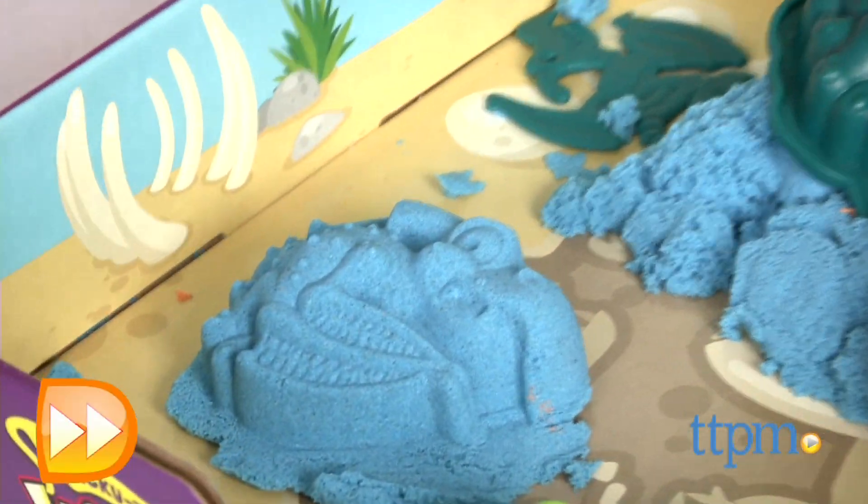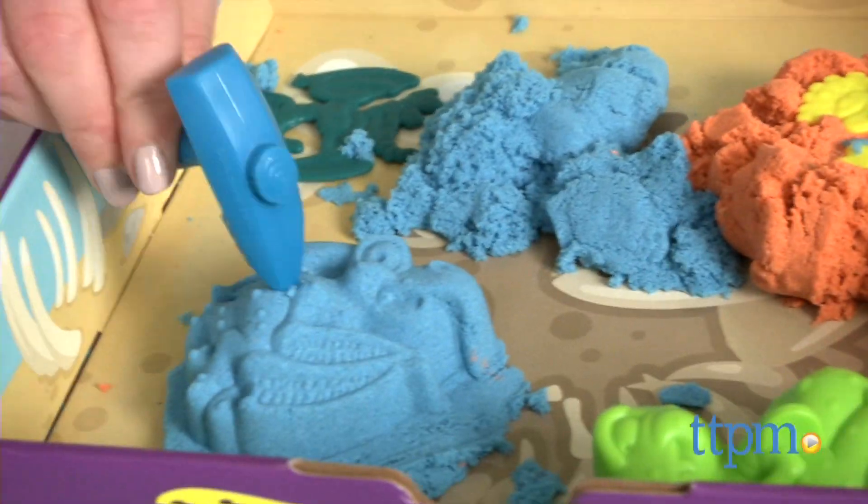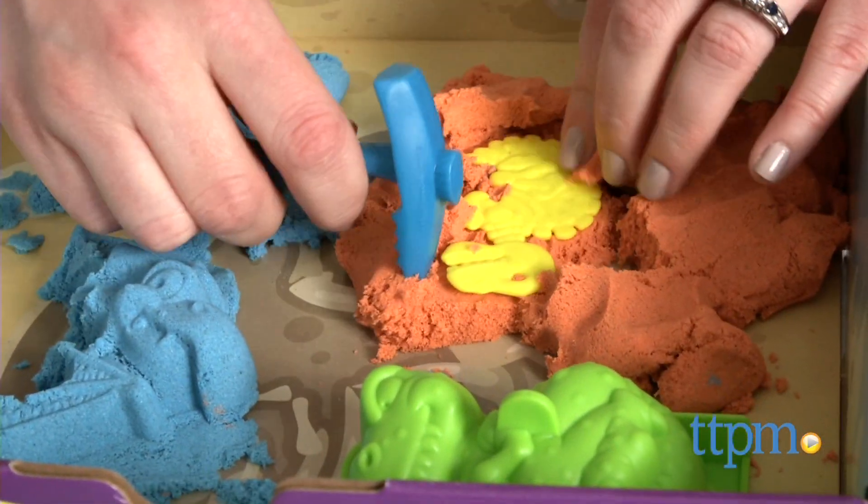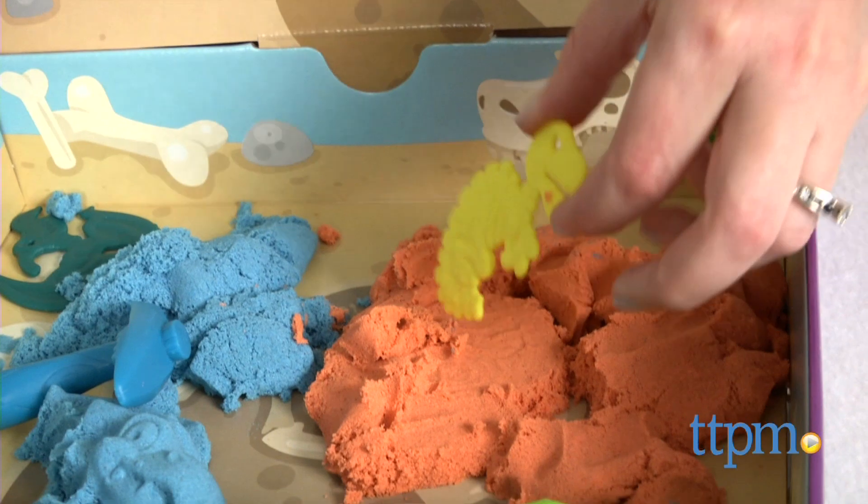Kids and adults won't want to put down this fun and tactile compound. It's just fun to squeeze and shape in your hands on its own, but with the dino dig set, kids can engage in more creative play with kinetic sand through imaginative fossil hunting roleplay.